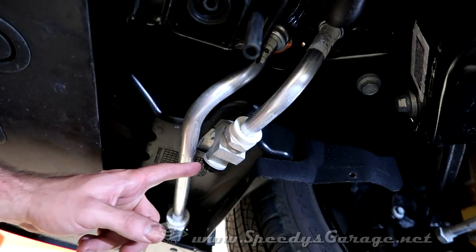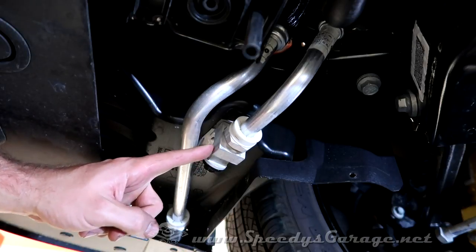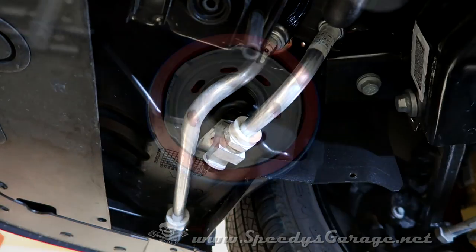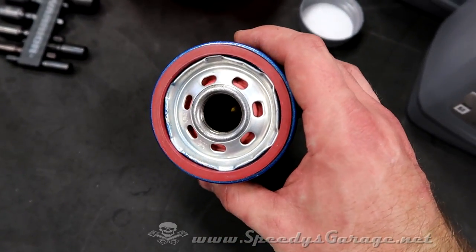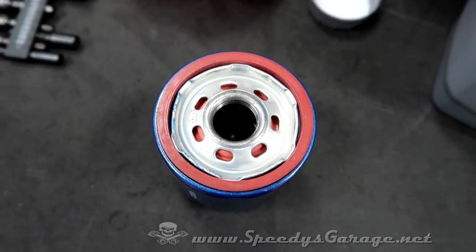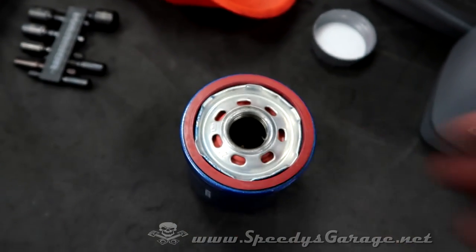Now remember, these are steel bolts going into aluminum housings — same for the oil pan — so you don't want to over-tighten. If you do not have a torque wrench, just make it snug but not too tight. Even though the service manual says it's not necessary, I do go ahead and pre-fill the oil filter with fresh oil and let it soak into the material. It's just a safety precaution against a dry startup, and it's easy to do on the Challenger since the oil filter hangs straight down, so why not?